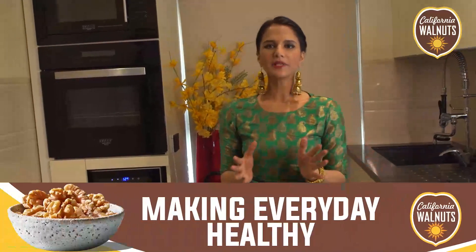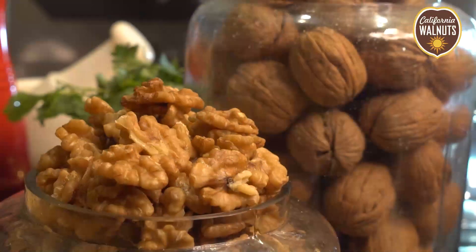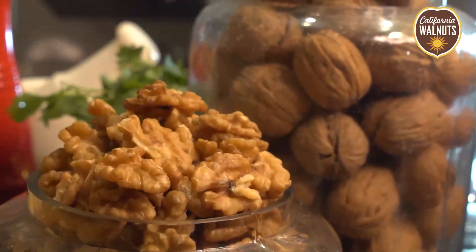I love mithai. And walnuts with mithai — it's a perfect combination because California Walnuts, because of their growing conditions, are really mild and sweet.